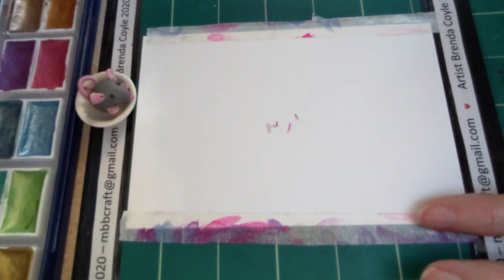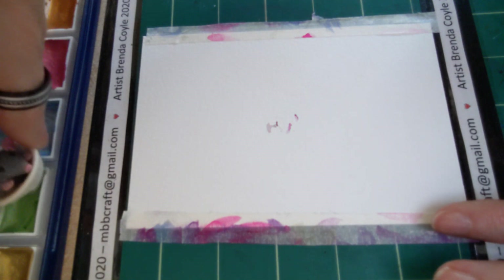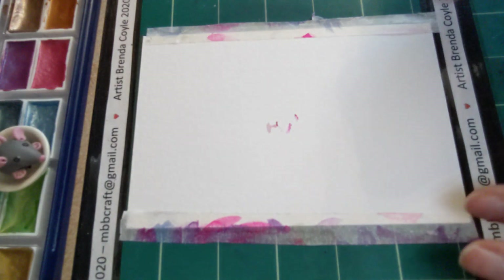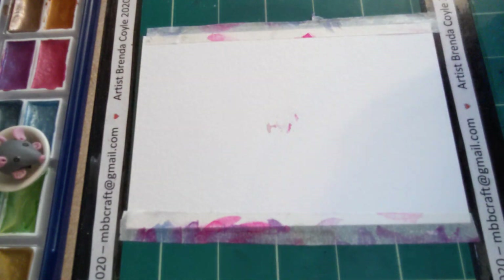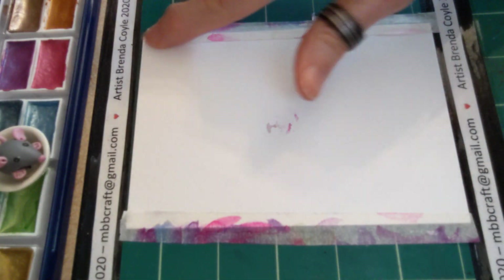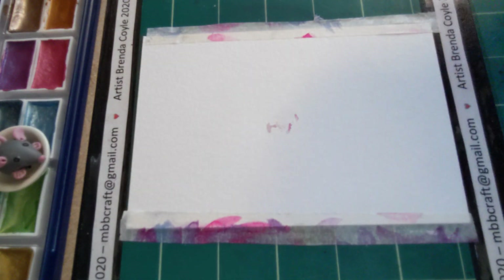Whoops, I put my little mouse there — I don't know if you can see him. Oh, he's dirted — look, you've dirted that, look at you! I've got a piece of paper here with some masking tape on the edges just to hold it down.